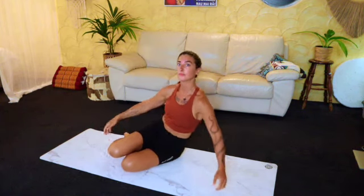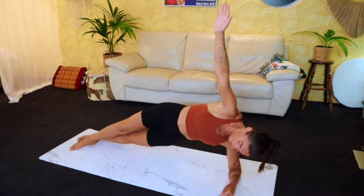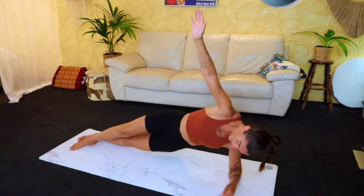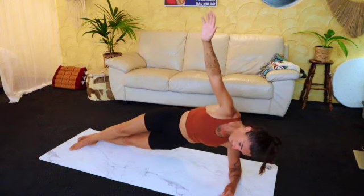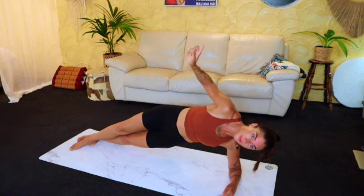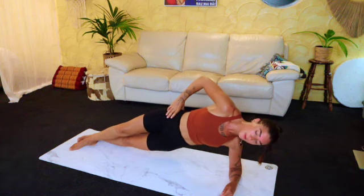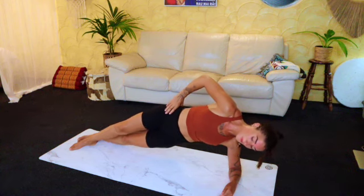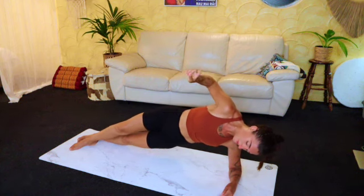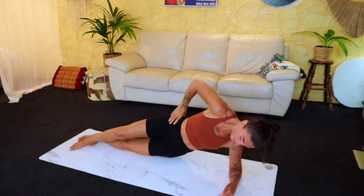We're going to get into some oblique work. Come to your side — choose whichever side feels good — come to your elbow, making sure it's underneath your shoulder. Foot can either come in front or stack on top. Pick those hips up, using the breath, taking it nice and high. We're going to come straight into a hold and then a little pulse. Now hold — breathe nice and deeply, anytime you need to rest, rest. Get those hips nice and high. Now into the little pulse: ten, nine, eight, seven, six, five, four, three, two, one. Well done, totally relax.